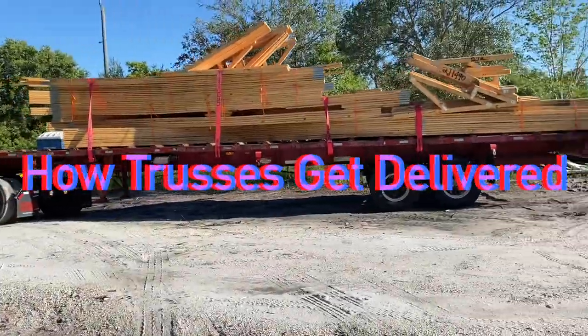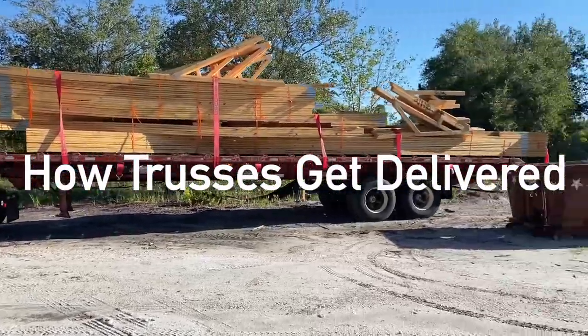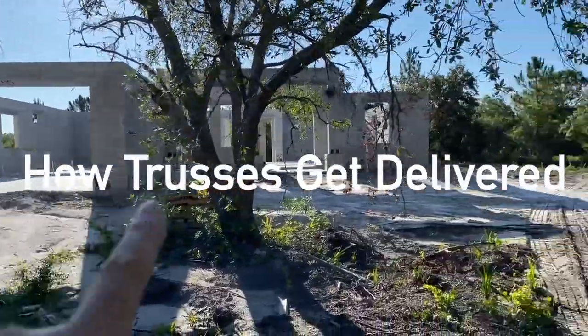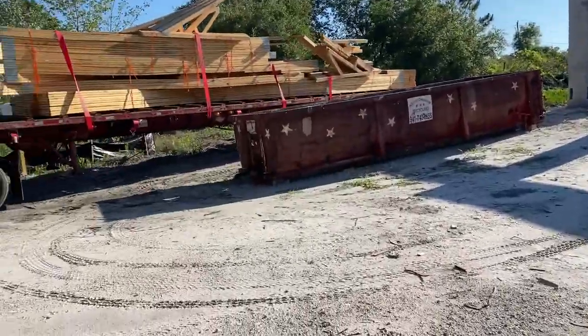Hey guys, as you can see the trusses are just arriving right now and he's going to put these over here beside that dumpster. It's going to be for this house here on the left. The house on the right, the trusses arrived yesterday. So let's see what this process looks like.